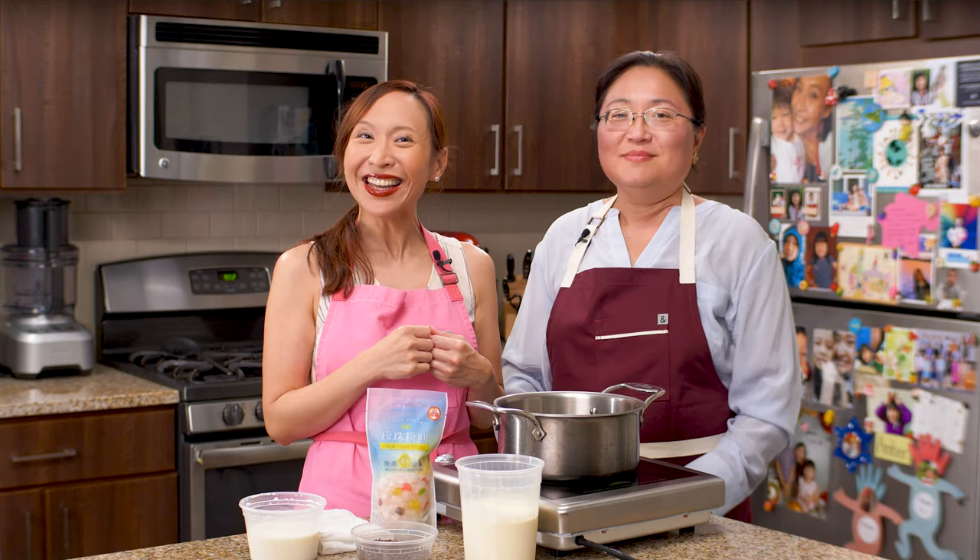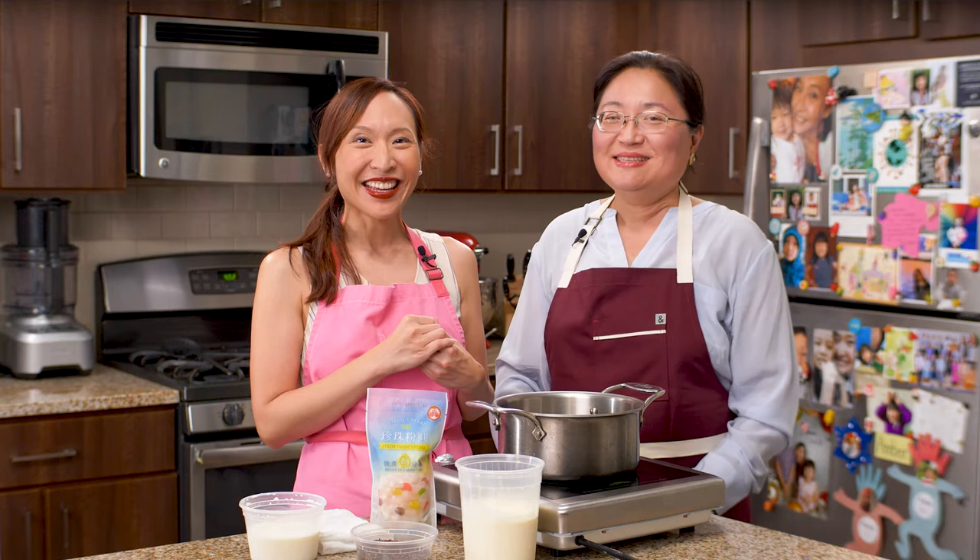Hi everyone, welcome to Cooking Beautifully. What are you cooking today? Today I have Chef Yen here.